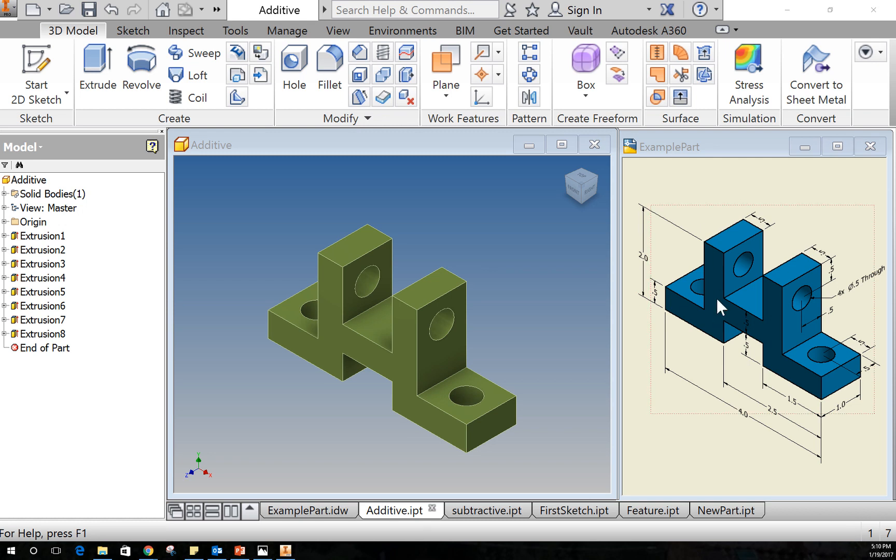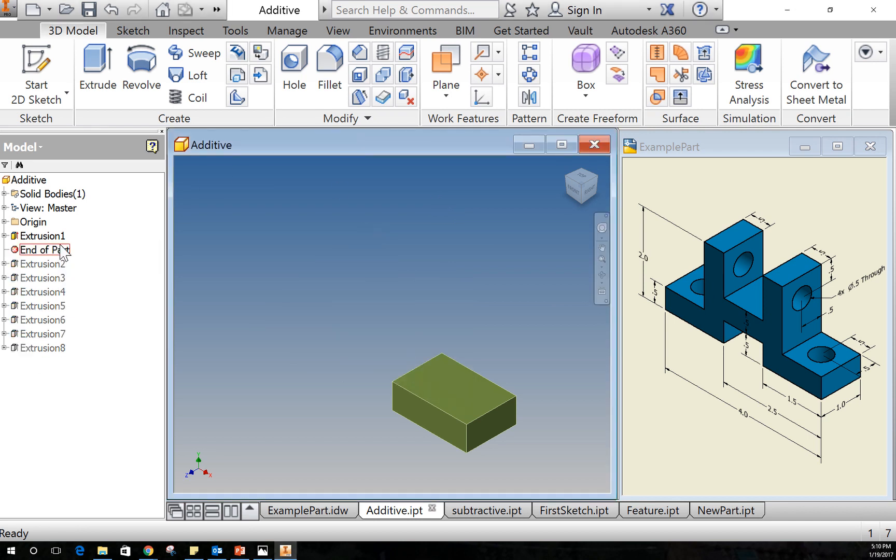Today we're going to go through the process of making this part in Autodesk Inventor. There are a couple different methods to make it happen. The first one is an additive process where we make our first piece and then continually add parts until we get to our final result.